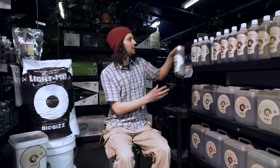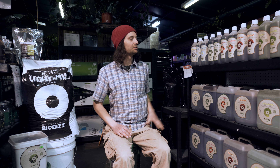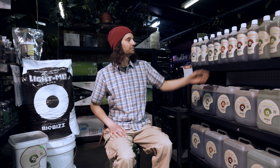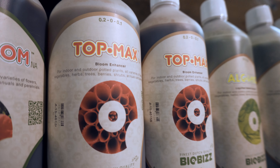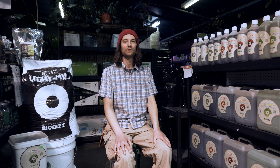We have the BioGro and the BioBloom. The BioGro is used independently through the veg stage, and it is also used throughout the flower stage when you would start using the BioBloom. And we have the TopMax, which is a bloom enhancer. You would use the TopMax all the way through flower and then start ramping it up towards the end of flower to really boost those essential oils and get those flavors out.